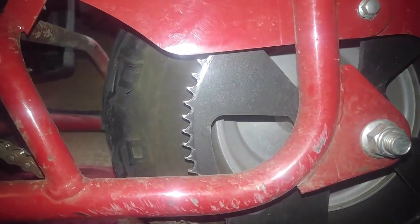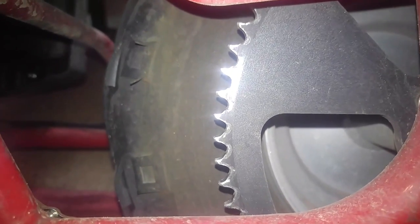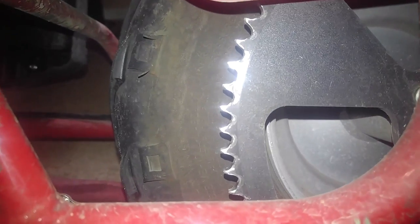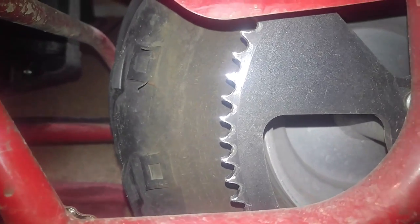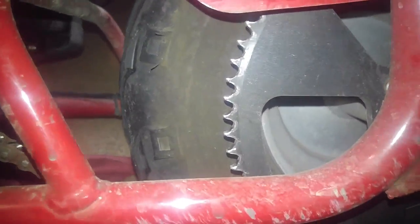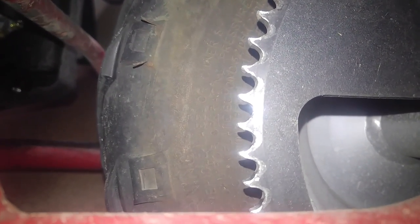Moving on to the issue of over-tightening your chain. If you notice, the teeth on the sprocket are slightly curved up. That can only be from one reason: over-tightening your chain. When the engine is pulling around the sprocket and it's going into high torque, especially at higher RPM, that's basically what the result of your sprocket is going to look like. These teeth should be perfectly straight.